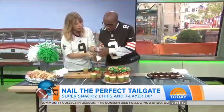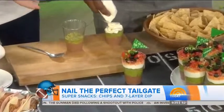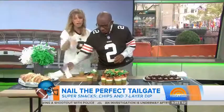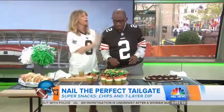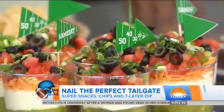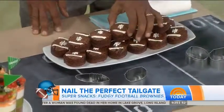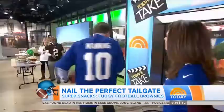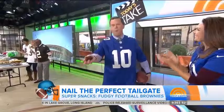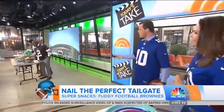Grab a couple of jumbo muffin tins from your kitchen — they're really smart for condiments. Line them with paper liners so when you're done, just pull them out and throw them away — no mess to take home. A jumbo muffin tin also makes a perfect container that fits a red Solo cup. For beer, use clean tube socks as a koozie to keep your drink cold and identify whose is whose.